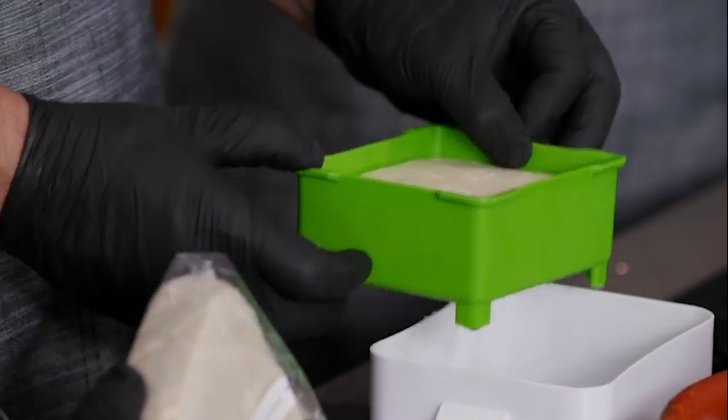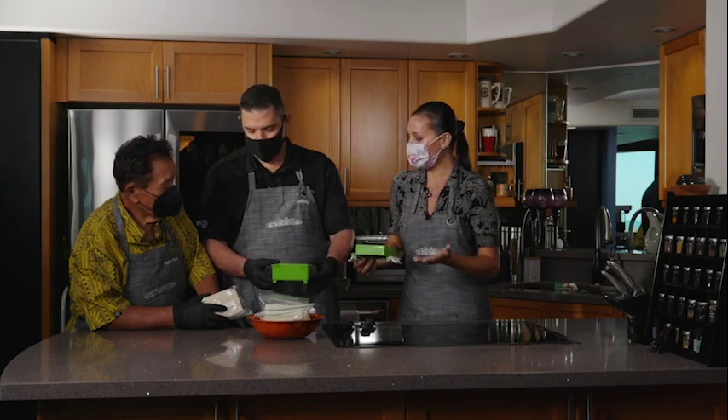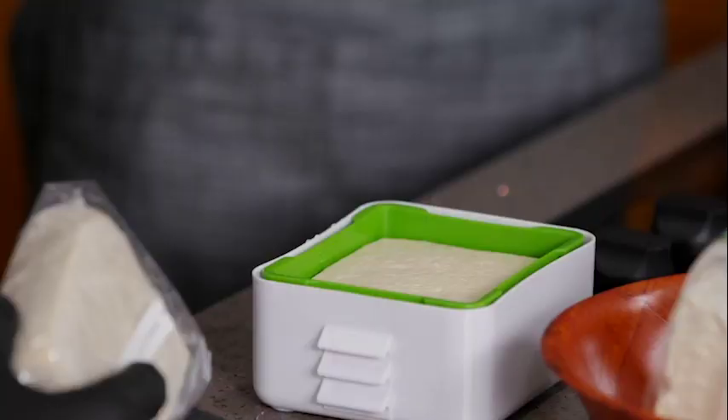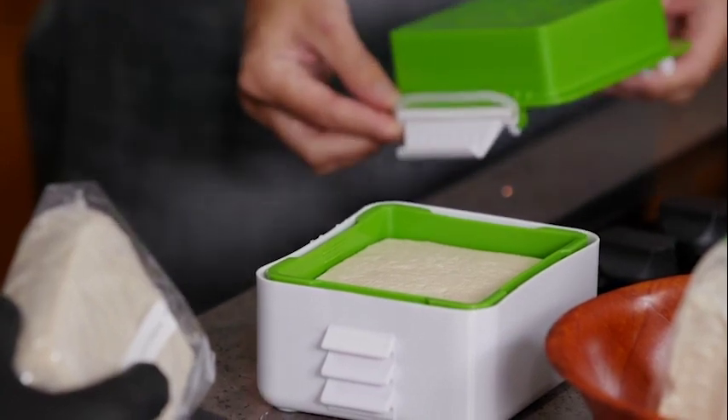Where did you get this? I want one! Online — a tofu press available online. They're only around $20, but if you eat a lot of tofu and you want to start cooking and preparing it the right way, I definitely recommend a tofu press.